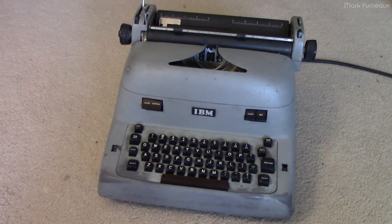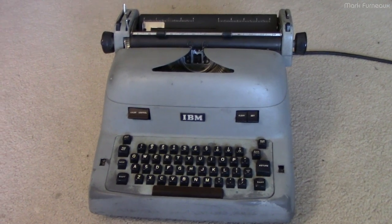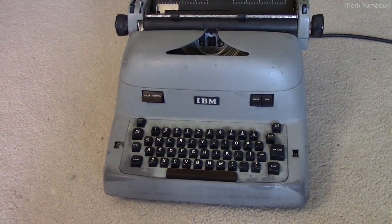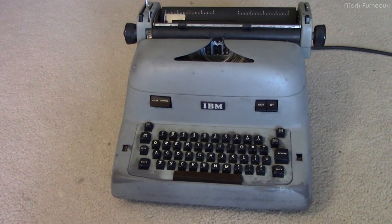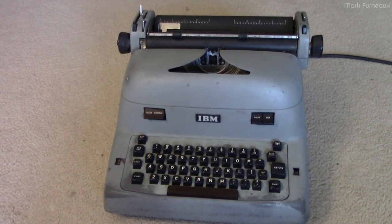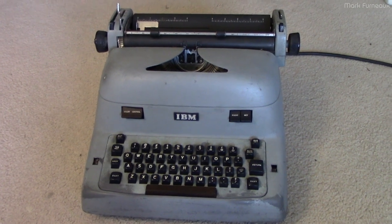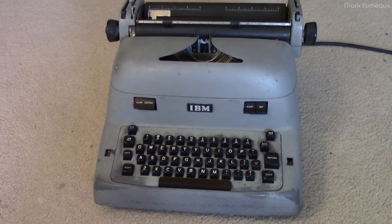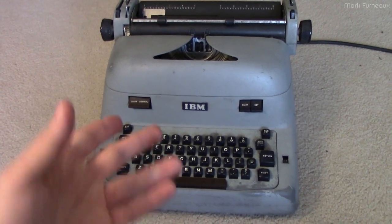I forgot to record an intro for this video, so this is the end and this is what it looks like when it's all done. This was pretty much just me making a couple clips over the last two weeks whenever I got time to work on it. It's not really cohesive in any way, so I'm just going to stitch it together whichever way makes sense, and it sort of makes more sense towards the end because I did the majority of the stuff on the last day.